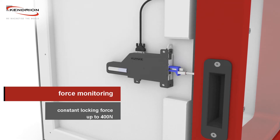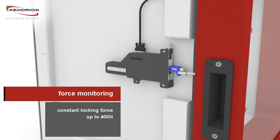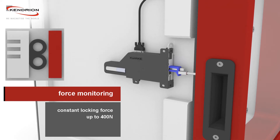The motorized locking unit uses a motor drive in combination with a spring mechanism to enable a closing process with a defined locking force up to 400 N applied to the seal.